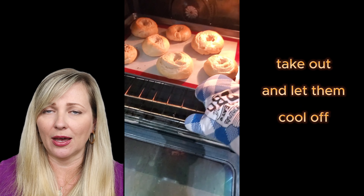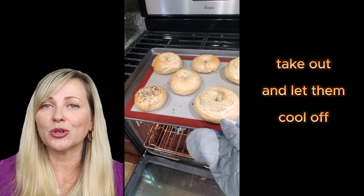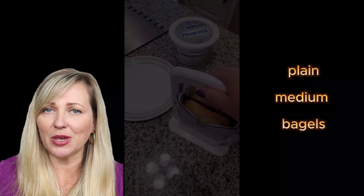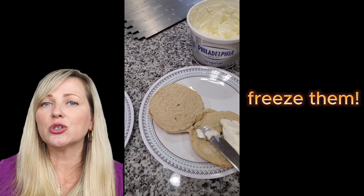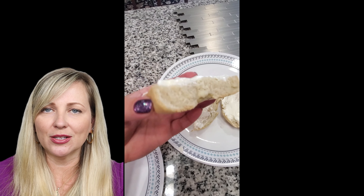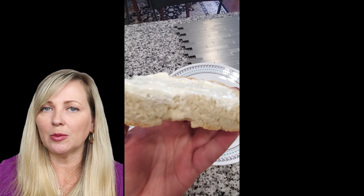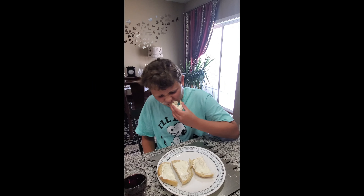I take the dough and start kneading it again, making a baguette shape so that I can cut it up later. I try to cut it in equal parts — I can make maybe six or seven bagels depending on the size that you like.